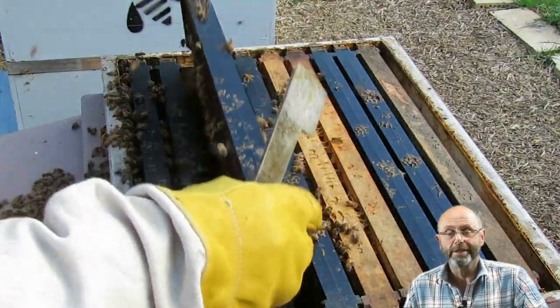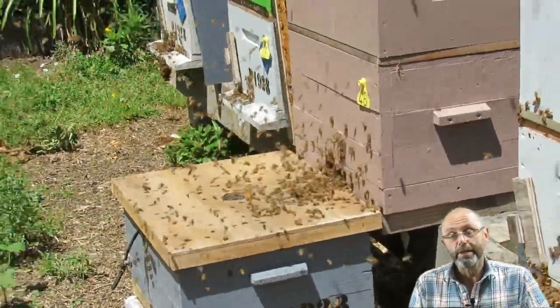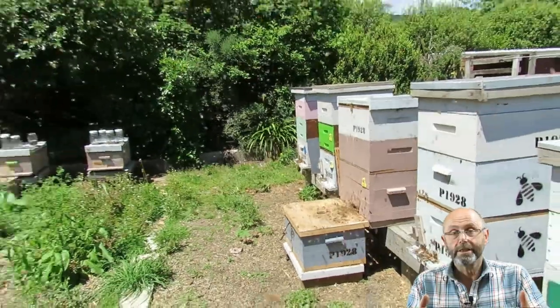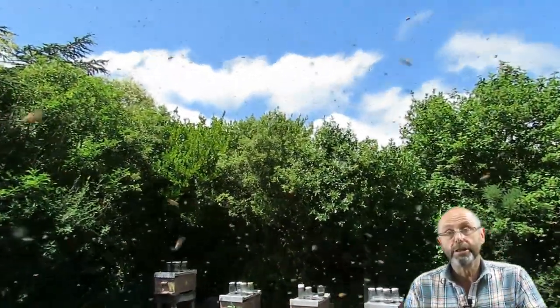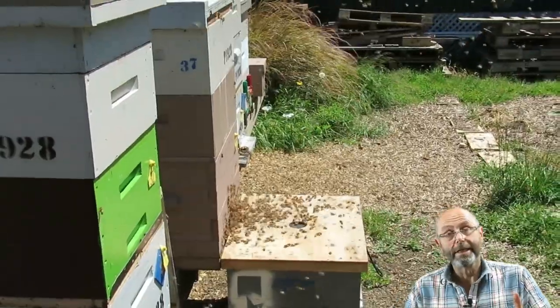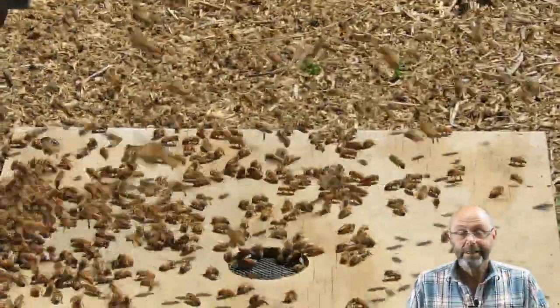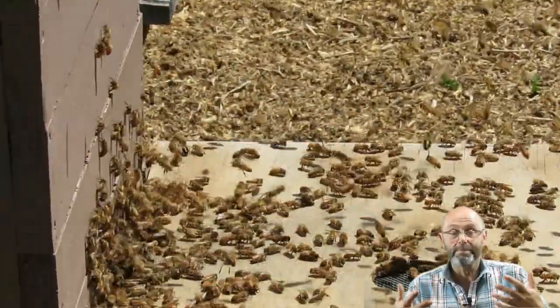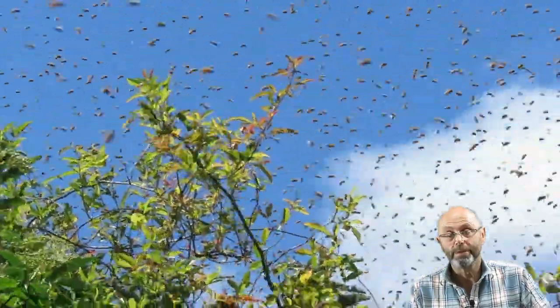Then early January came around and I found the backyard full of bees — it was the Hendrix hive swarming. I was completely surprised. I had thought that by removing the queen and reducing the number of queen cells in the hive, I would have taken any swarm instinct away. Clearly I was wrong. The hive hit the trees. I climbed up, gathered the swarm, put it into a box, and moved it away.